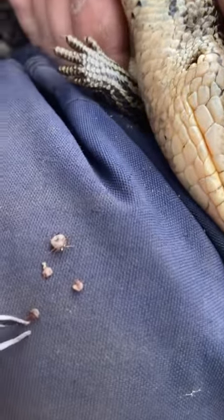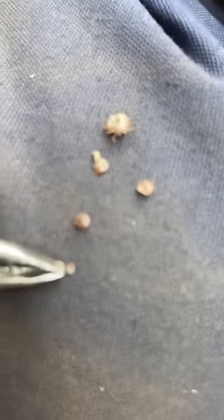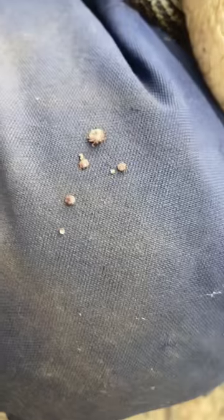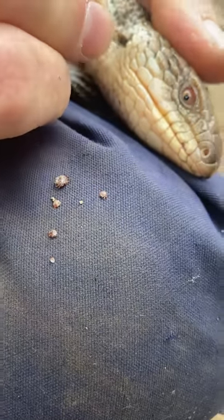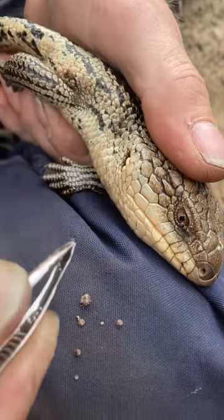Little baby paralysis right there — they start off that small. That little tiny one right there is a tick, and for scale, that's my little finger, that's my thumb. So this little one is going to wander off. He looks pretty good now — there's another one there.